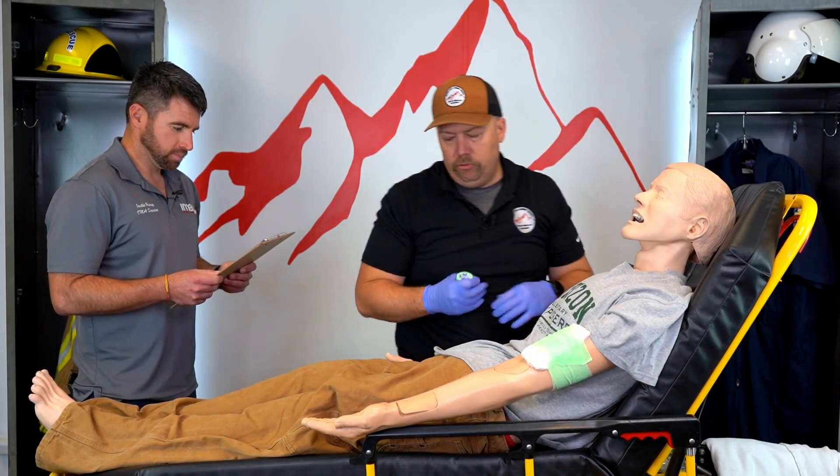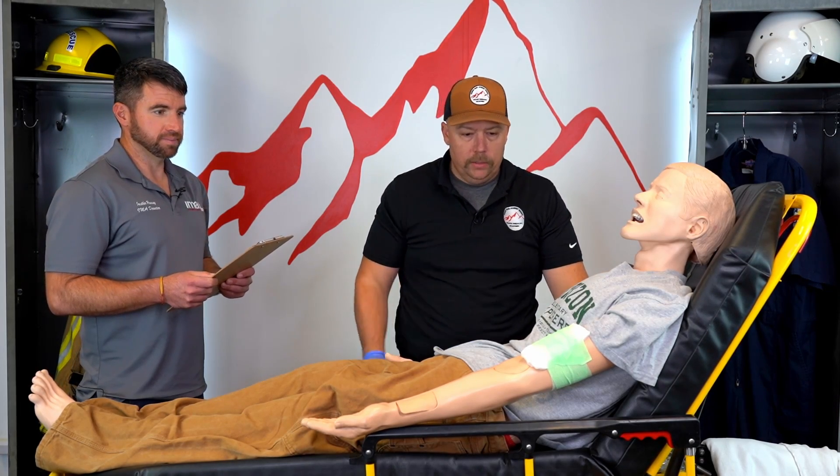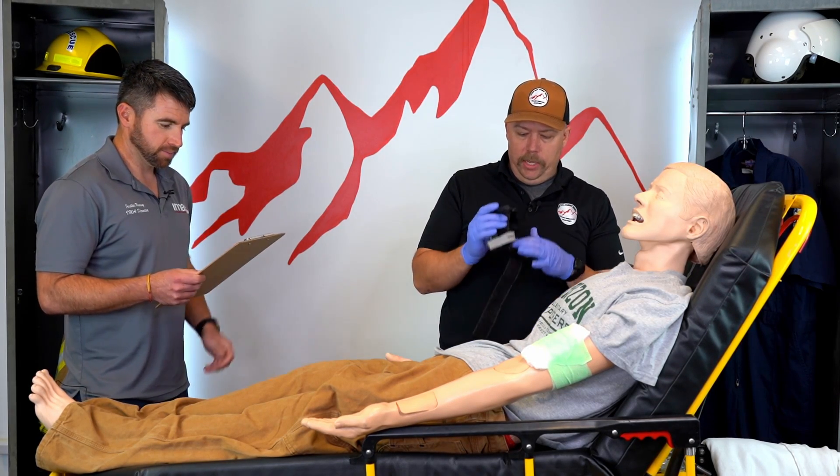That is secured. Has that controlled the bleeding? The wound continues to bleed. So next we're going to go right to a tourniquet.